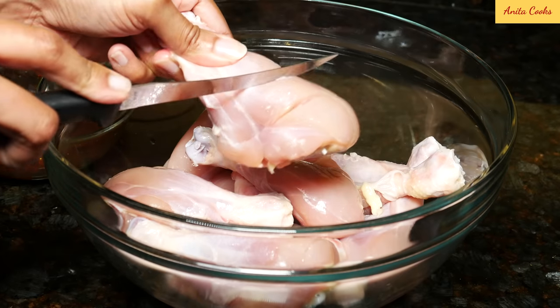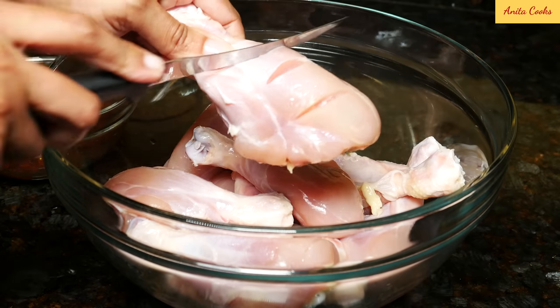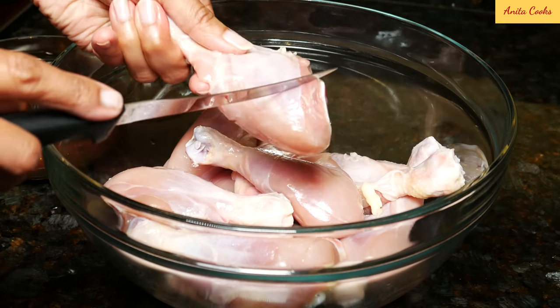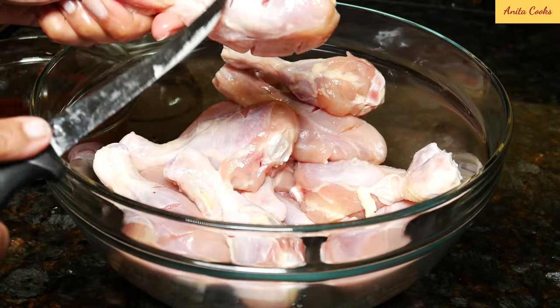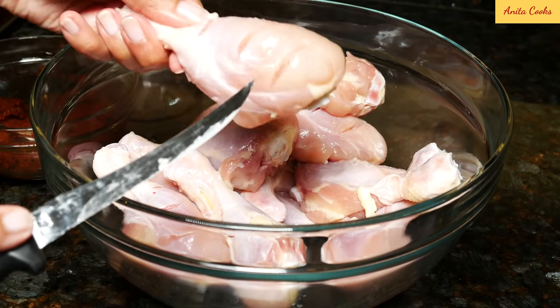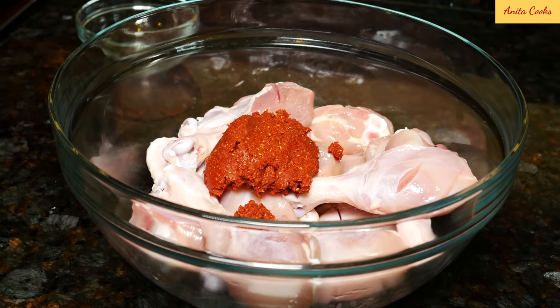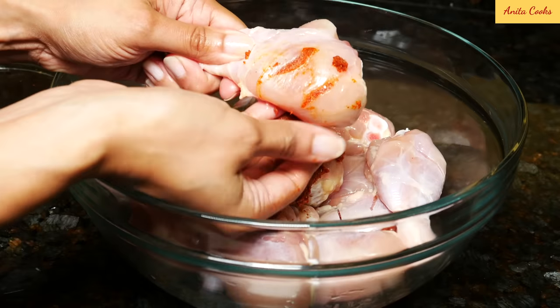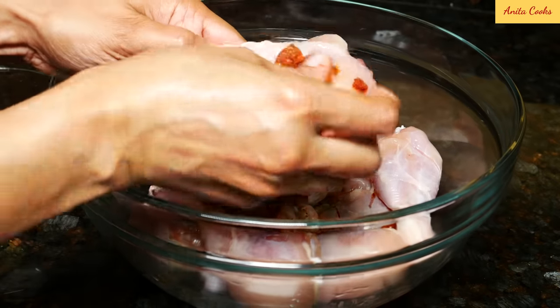Now you want to take each chicken leg, put three slits on one side with a knife, and three slits on the other side. I'm making these slits so the paste will get right into the meat. After you've slit all the chicken legs, put the paste into the bowl, take some of the paste, and rub it into each chicken leg, making sure to really rub it into the slits.